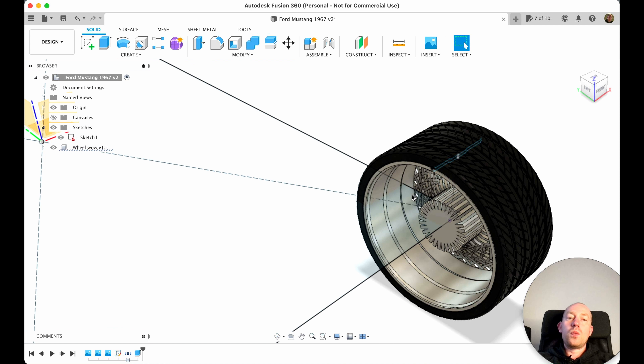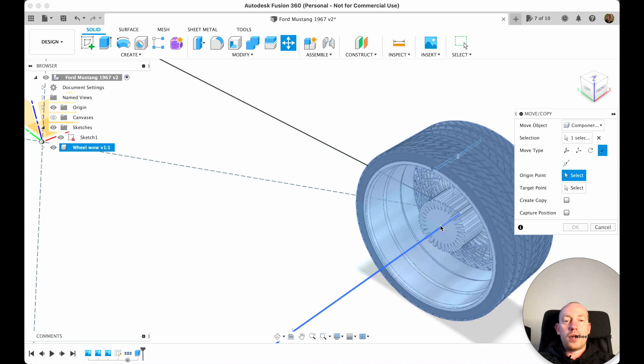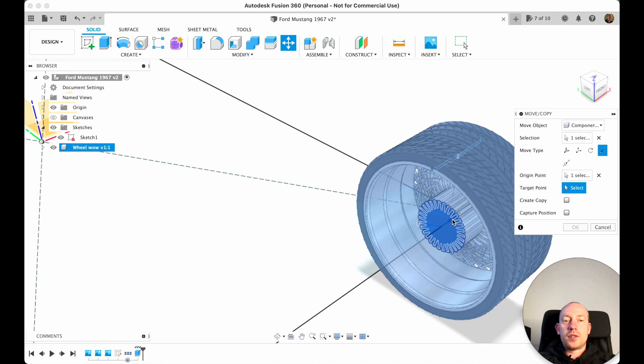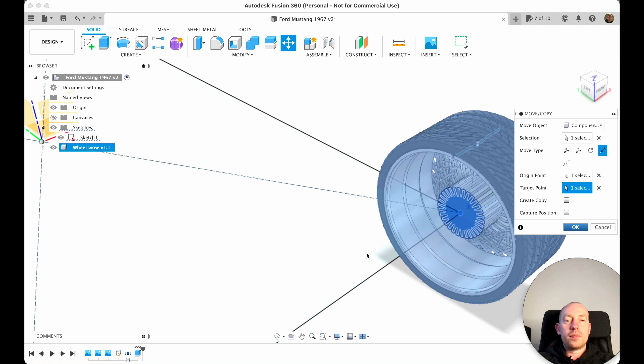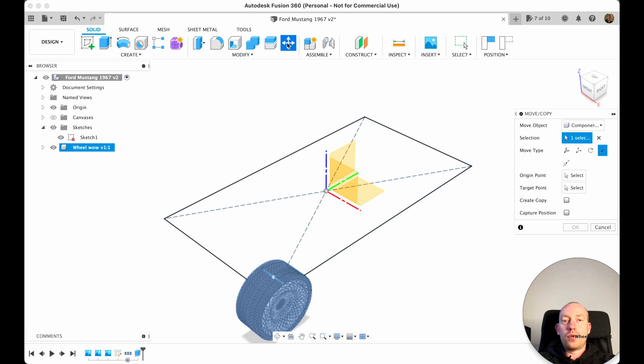Fusion didn't do this magic work for us, so we need to arrange this wheel with our sketch. As you remember, we do Move/Copy, then select point to point, and here we select components. Let's hide the sketch — our first point will be this center, and our second point will be our sketch point. Perfect, exactly what I wanted.